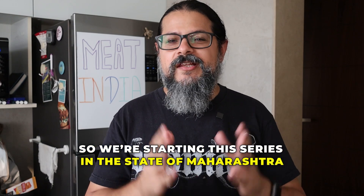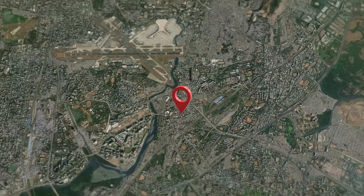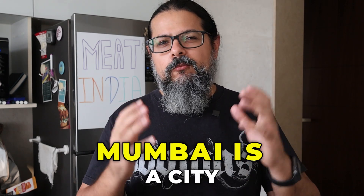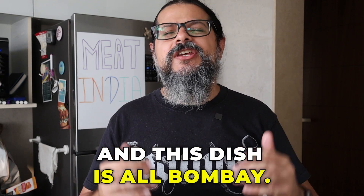We're starting this series in the state of Maharashtra where I reside, more specifically in the city of Mumbai or Bombay as it used to be called, and I've pretty much lived here my entire life. We have a saying: Mumbai is a city, Bombay is an emotion, and this dish is all Bombay. In fact, it's not even an authentic Maharashtrian dish — it's a dish that was made by a Punjabi gentleman at his restaurant using local ingredients.